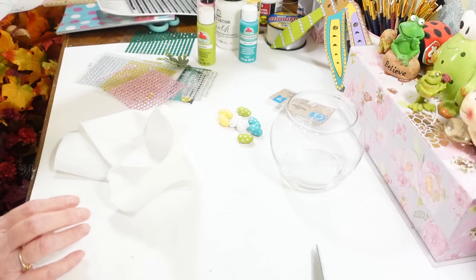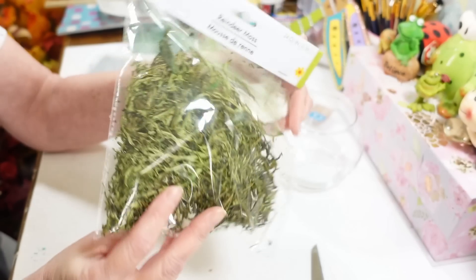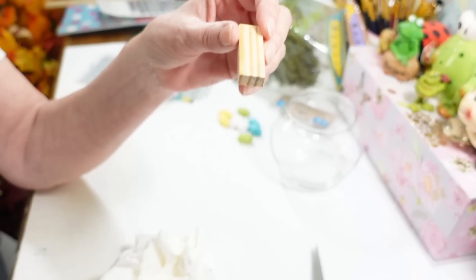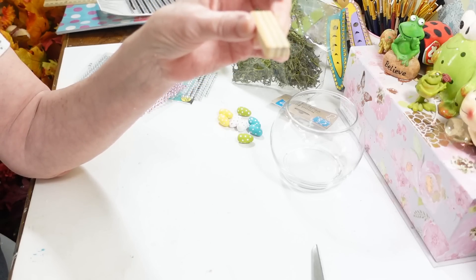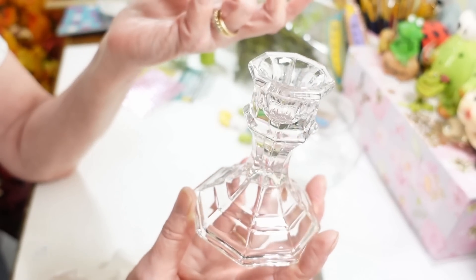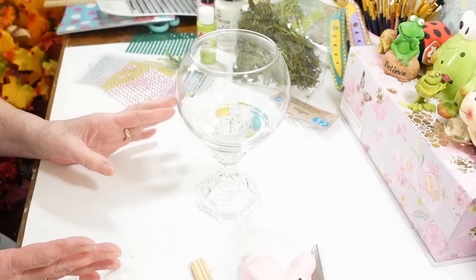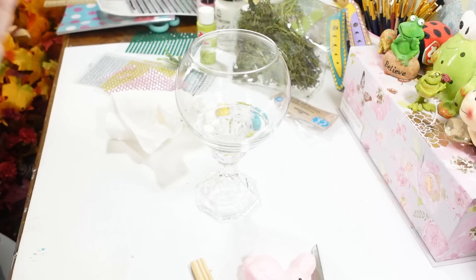I'm going to use some reindeer moss — I'll also use this on my next project. I'm going to use one of these tumbling tower blocks in the bottom as a base to raise up the little bunny that's going in the glass bowl. Then I have one of these candle holders — Dollar Tree almost always has these. I'm going to glue this onto the block with hot glue, since I'll probably pop it all apart after Easter and reuse the pieces.